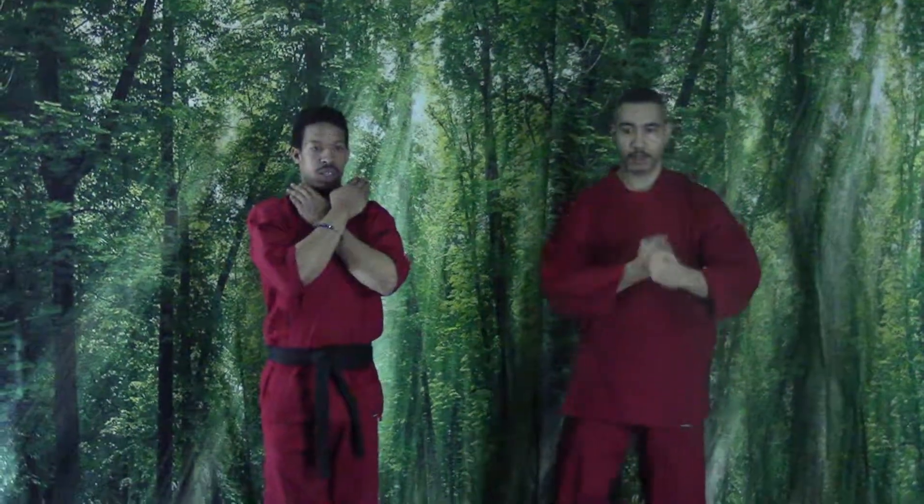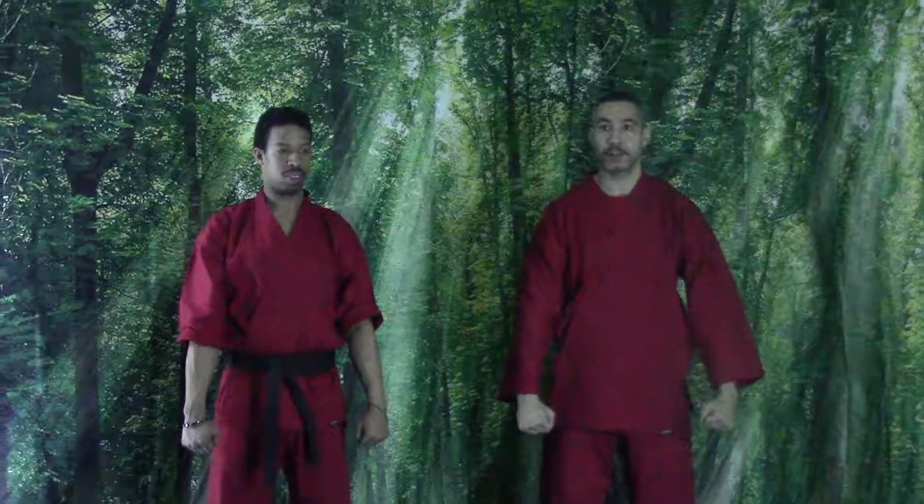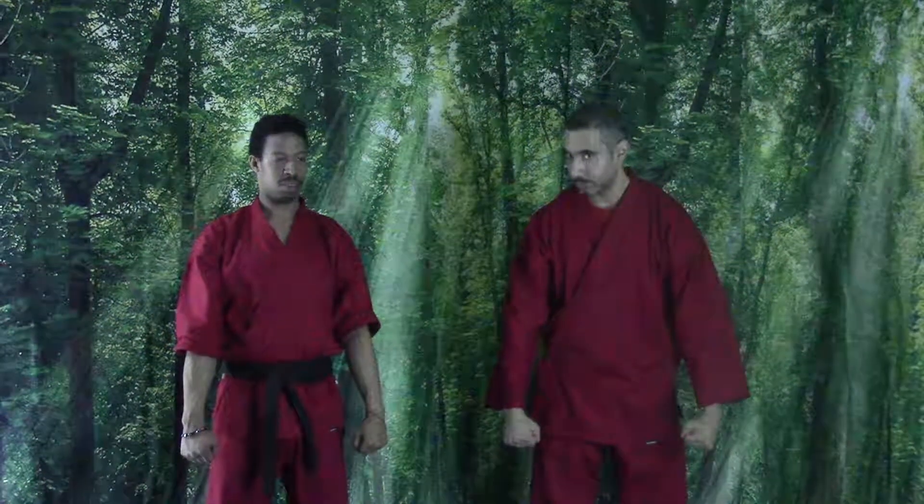One. Two. Now we're going to get into our stance — front stance. Zenkusadachi. You guys should know this, right?